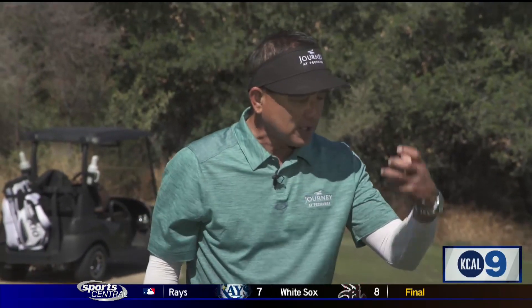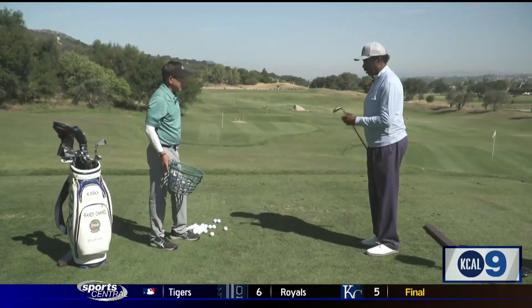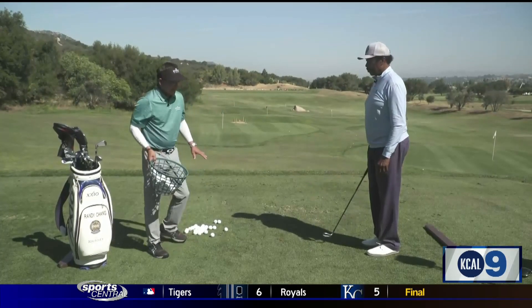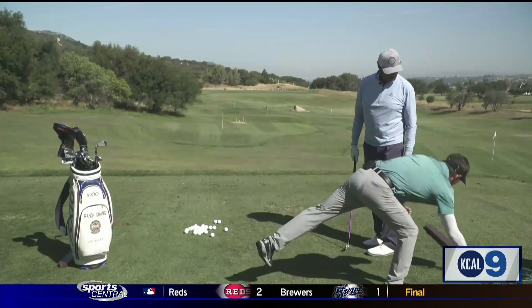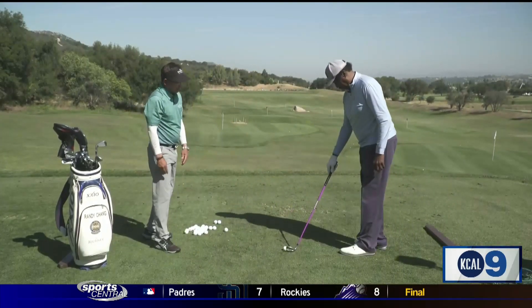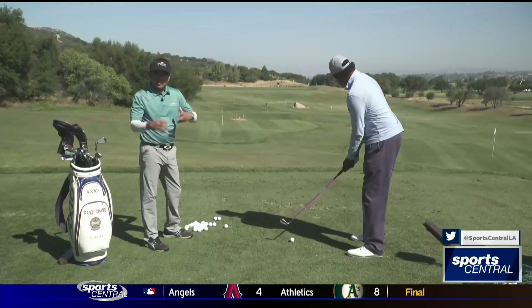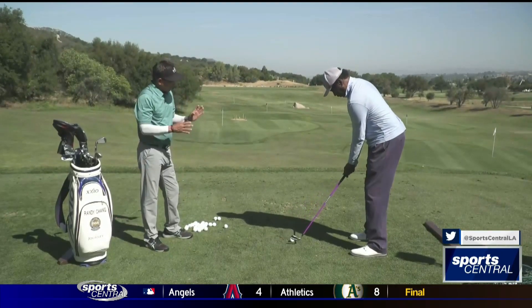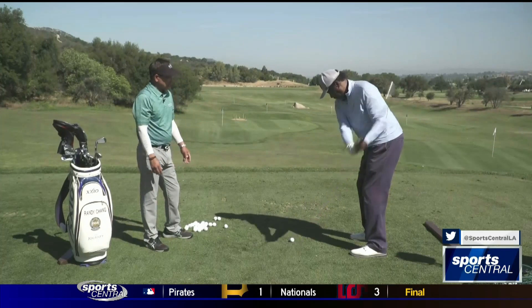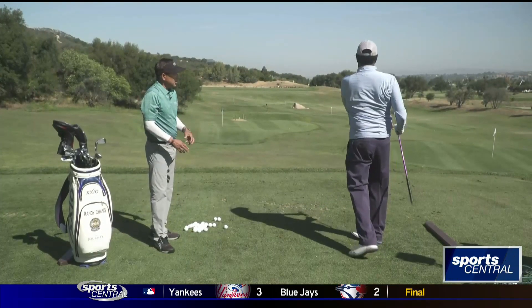We want to start off just loosening the body up. Instead of just hitting balls with that pile in front of you — because you don't have that luxury on the golf course — you want to practice like you play. Start off loosening up with a lower iron, say a pitching wedge. Take that bucket of balls and put it a little bit away from you, and take just a few balls to loosen up.